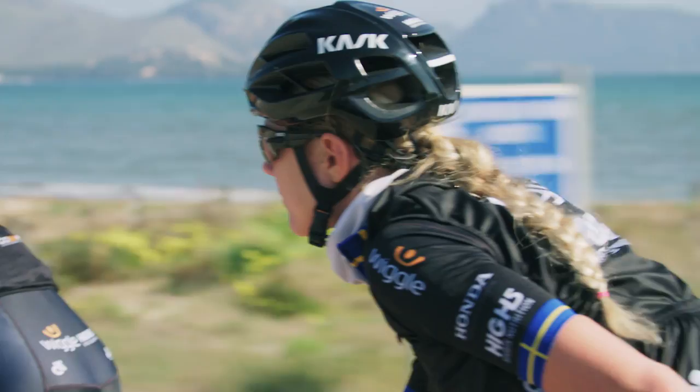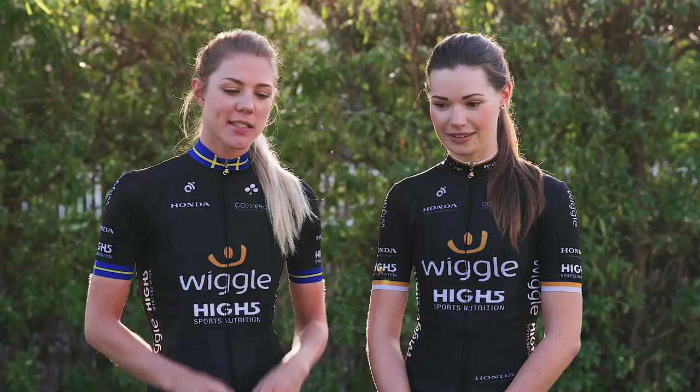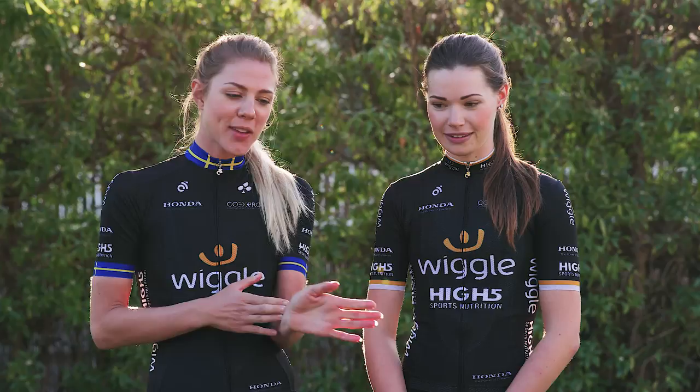Another tip would be: don't go out too hard. Stay relaxed, because you don't want to overdo it. Take the draft of the other riders and let them do the work in the beginning so you have all your energy towards the end. And most of all, remember to enjoy yourself.